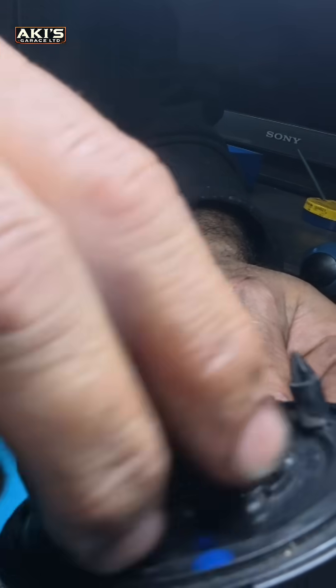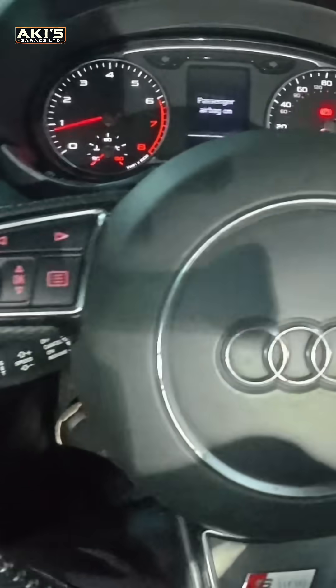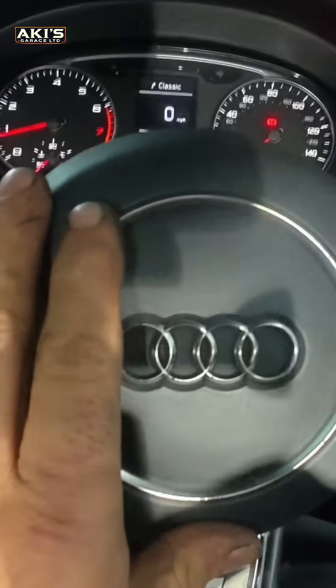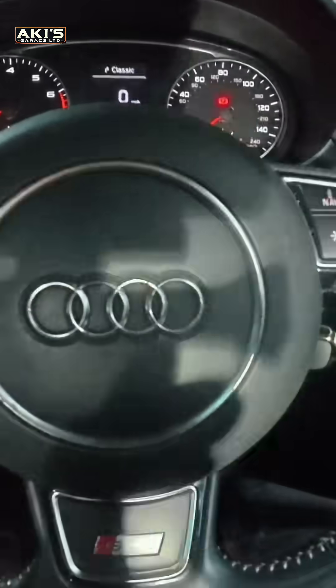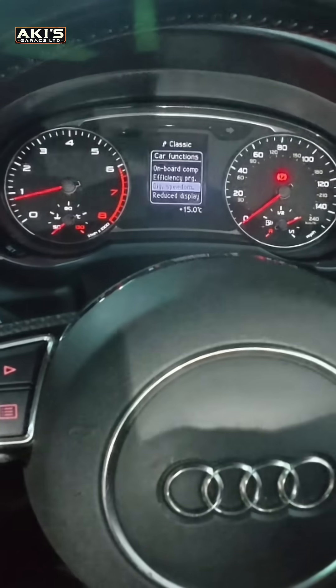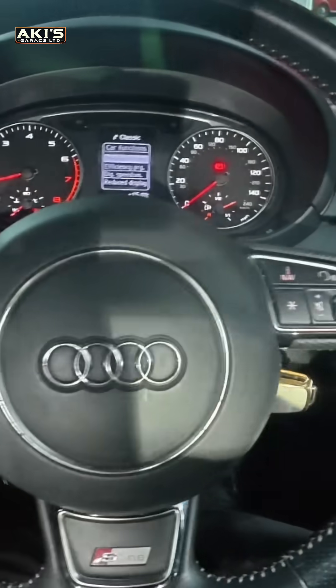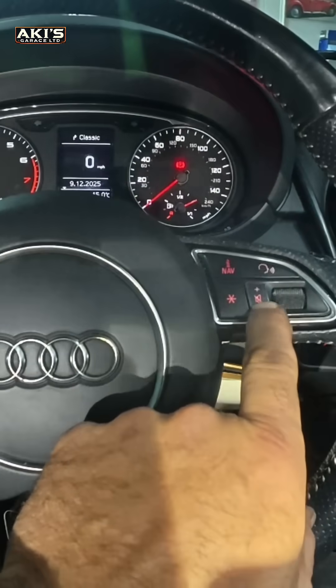One, two, and the airbag light is off. So let's see — those buttons work. Yes, even those buttons are back to work. Fantastic.